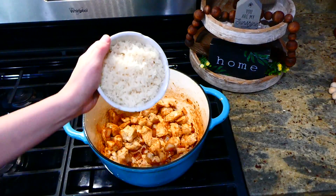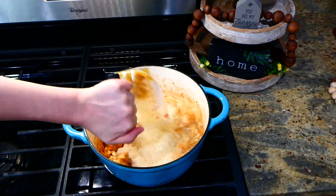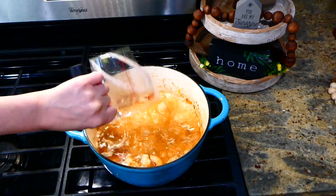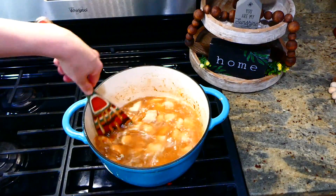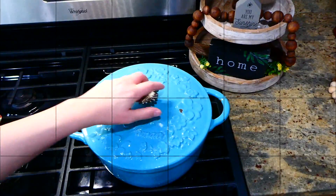Here we are five minutes later. I'm adding in my cup and a half of rinsed jasmine rice — uncooked, just to let you know. Then I added in two cups of chicken broth and two cups of water. I gave this a stir and let this simmer covered for about 10 minutes, stirring it occasionally.